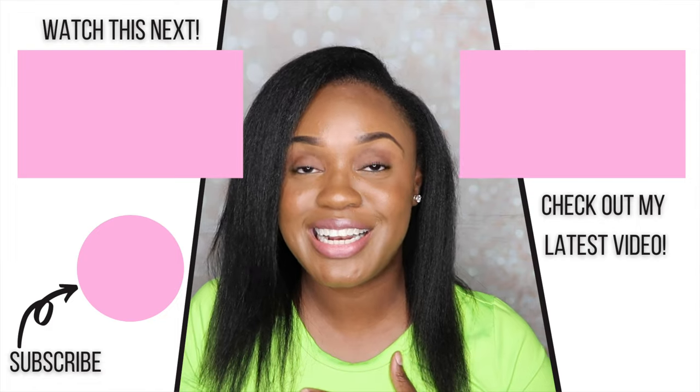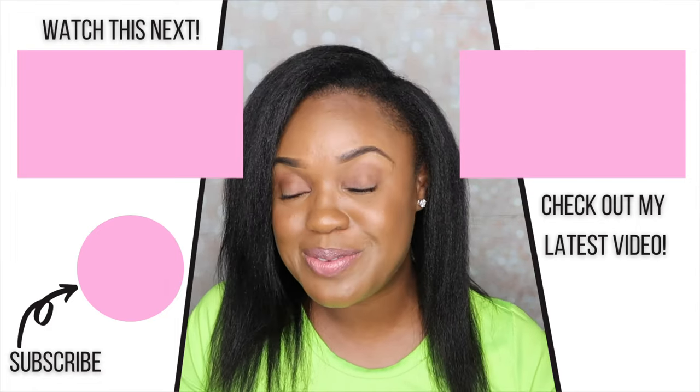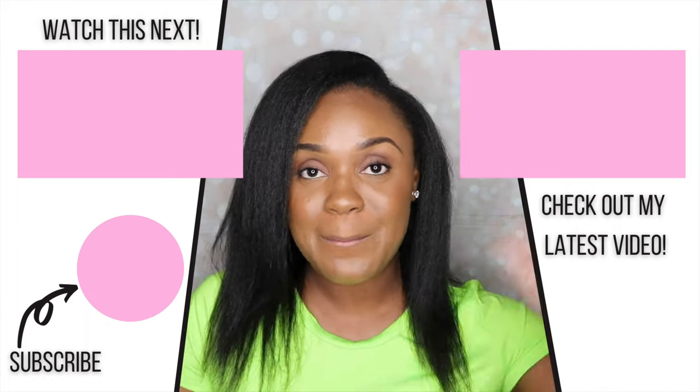But yeah, guys, that's it for today's video. If you enjoyed, please be sure to give me a thumbs up. If you have any questions about today's video, definitely leave those down in the comment section and I'll get right back to you. If you're not already subscribed, definitely hit that subscribe button and turn on your bell, and I'll see you guys in the next video. Bye!